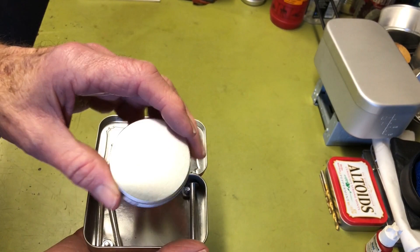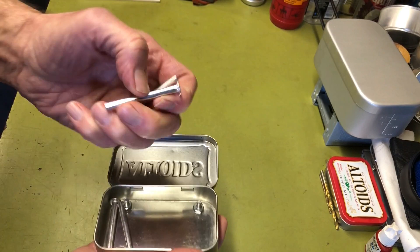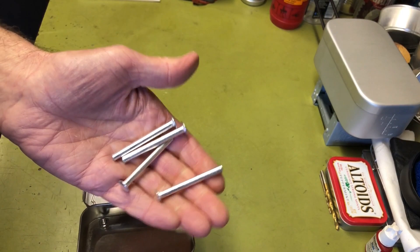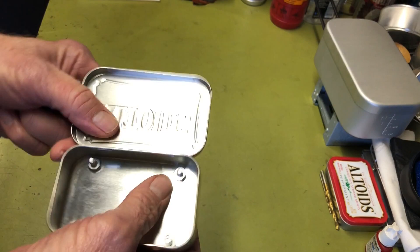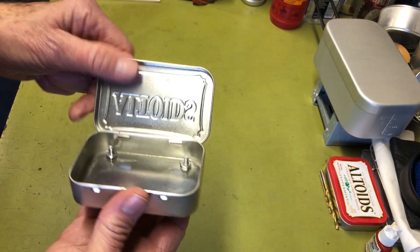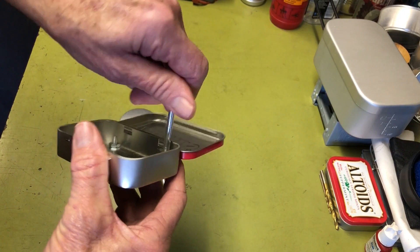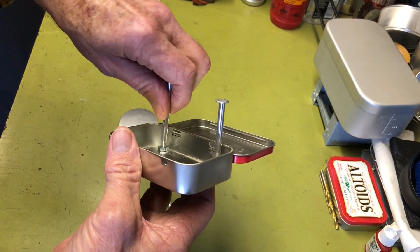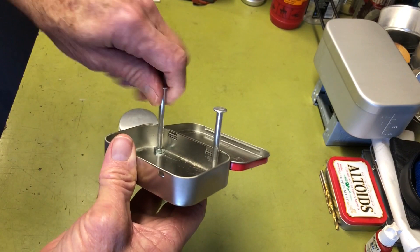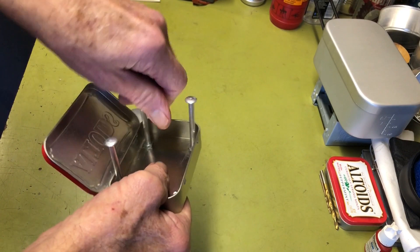The stove is made using aluminum posts or Chicago bolts for the stand, and then you have some regular nuts down here to attach the top of the Chicago pin. They're drilled into the bottom. So all you do to break it out is these just screw in — and these four pins screw into here. There's your pot stand.